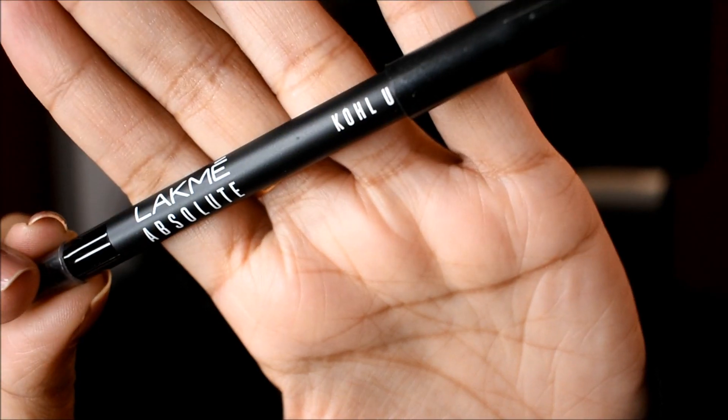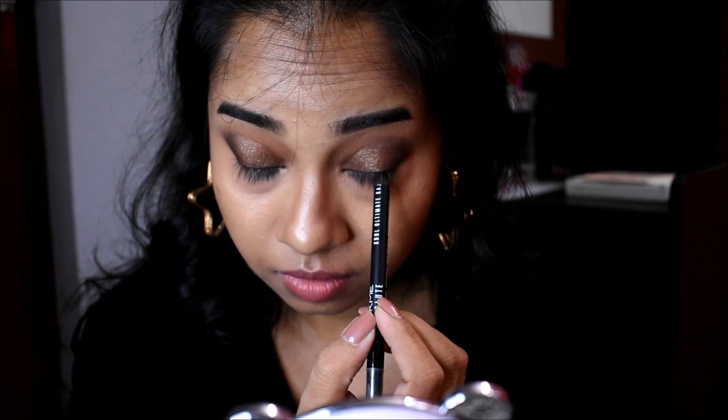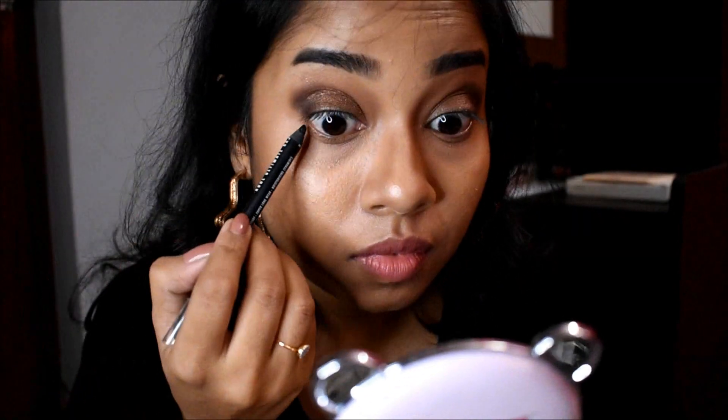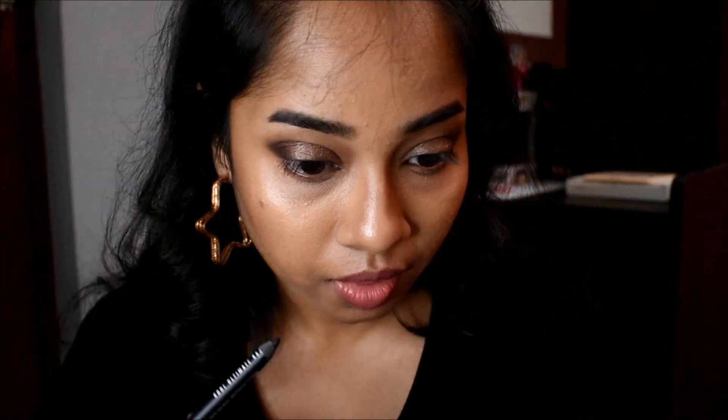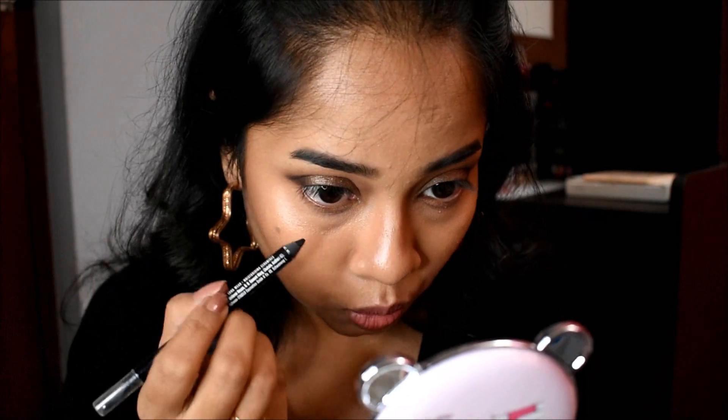Now I'm going to use this kajal from LAKME — this is the LAKME Kohl Absolute Kajal in the shade black. I'm going to use this to tight line my eyes, and I'm also going to put that on my lower lash line.